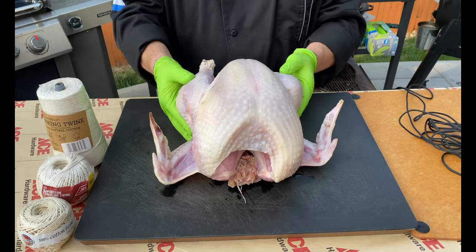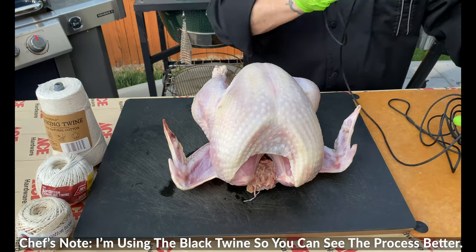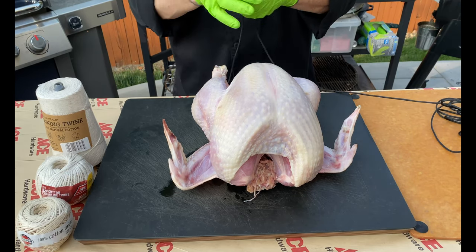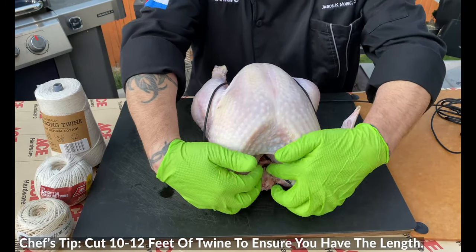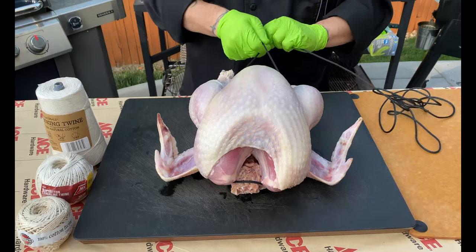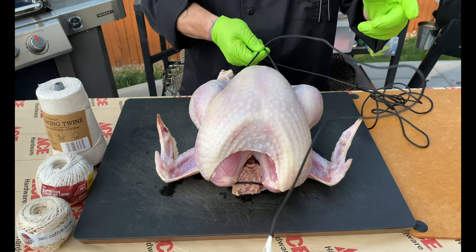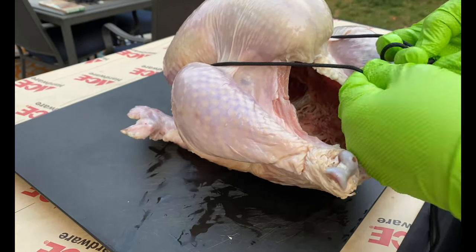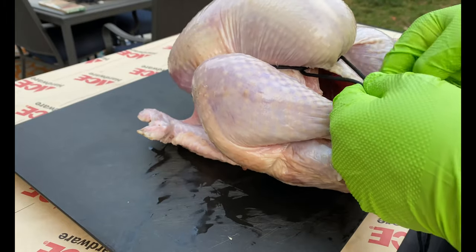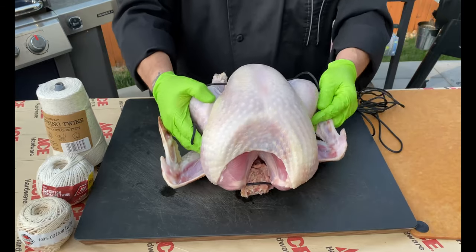We're going to do this in steps so you can see everything. I'm using a black nylon twine today so it's visible on camera. First, I'm going to make a loop and take that loop right over the neck. Then pull back nice and tight. We're going to make what we call a surgeon's knot — go through once, then go through twice. Pull nice and snug. You can see it pulls that breast super tight. Then tie that off. Step number one is finished.